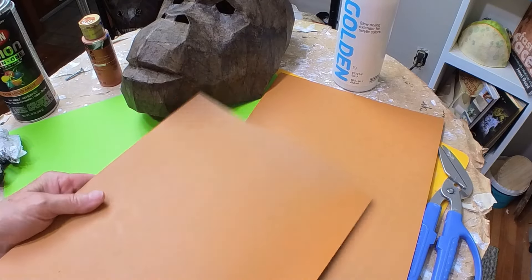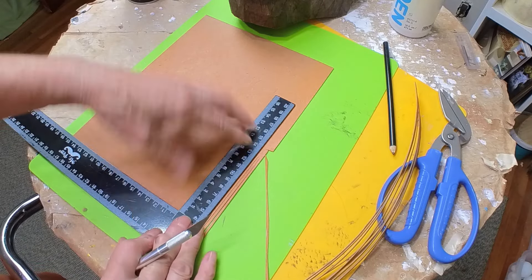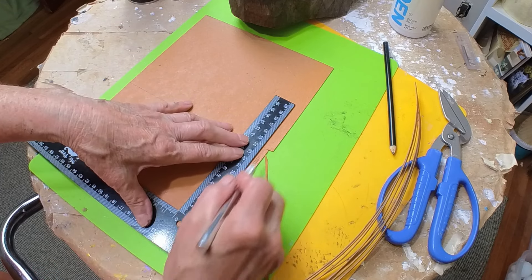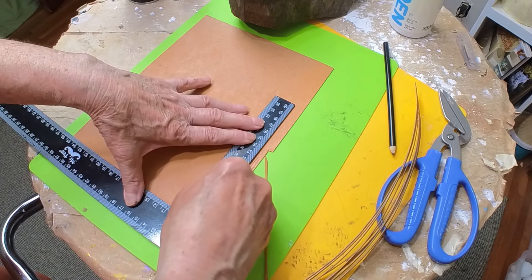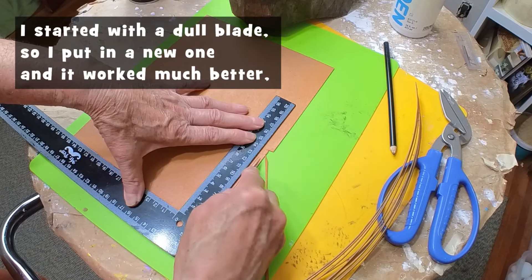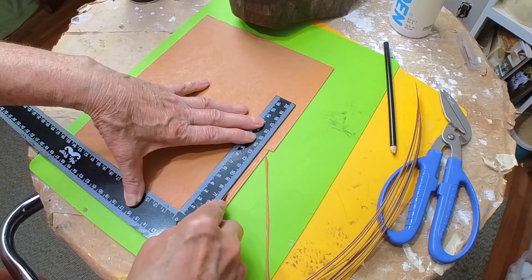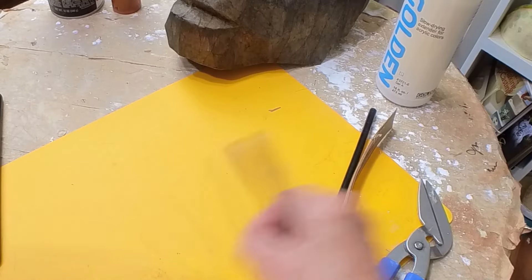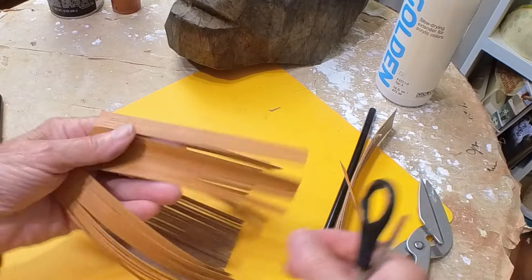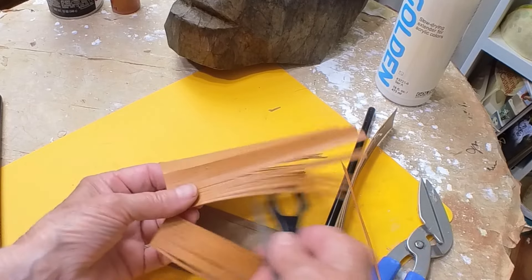I sprayed the orange paint over a couple of sheets of light chipboard — the same material cereal box cardboard is made from. I drew a line down the middle so my hairs would be half as long as the sheet, and used a straight edge to help cut them all. I needed a lot of hair so it did take a little bit of time, and you have to use a really sharp knife. I left an edge at the top that wasn't cut so the hairs would be held together.